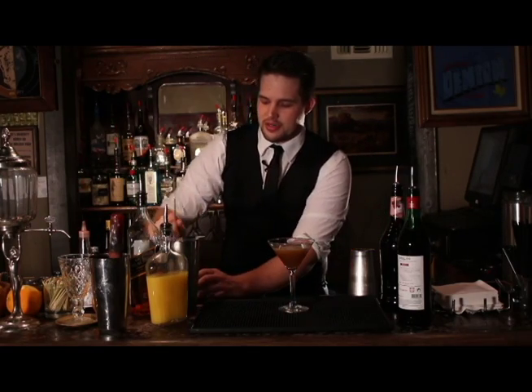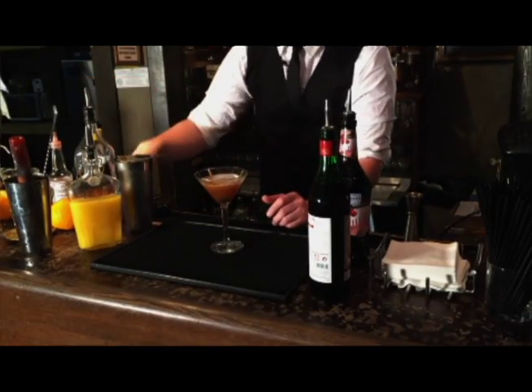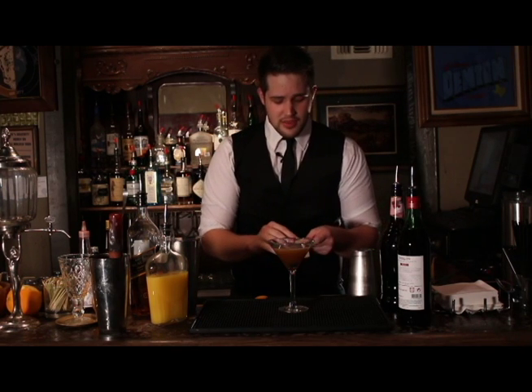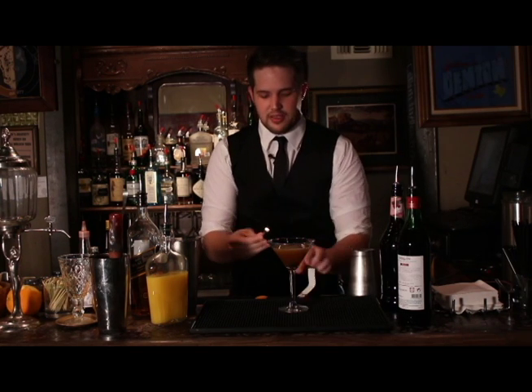You're going to want to garnish it with a cocktail cherry. This cocktail actually has a really unique garnish: flamed orange zest. You're going to want to light a match and spritz an orange peel into the flames.